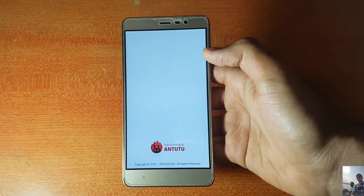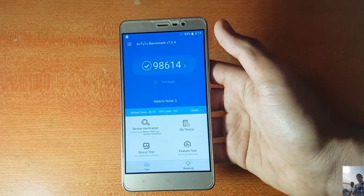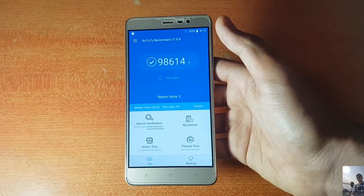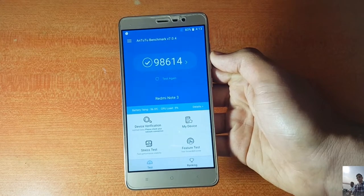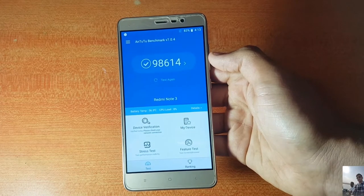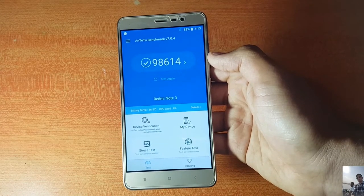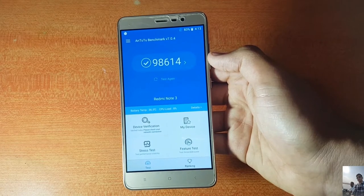For performance, my AnTuTu score was 98,614. The Reaper kernel was able to pull up that score, which is decent. There are no lags and the system is really smooth, though at times there may be stutters when you have a lot of apps open or are doing heavy tasks like gaming. Gaming performance was smooth enough for the most part with no major lags.